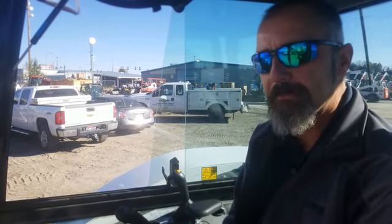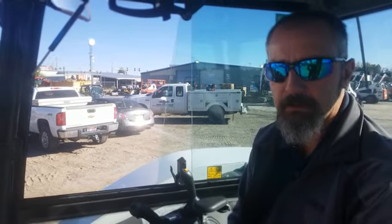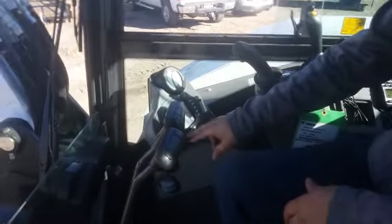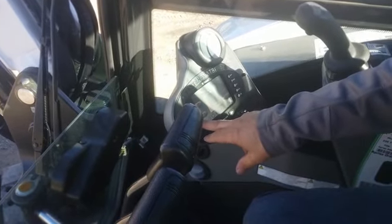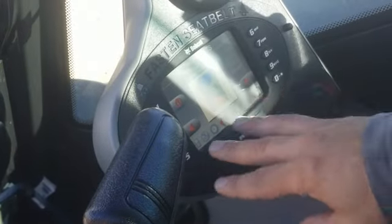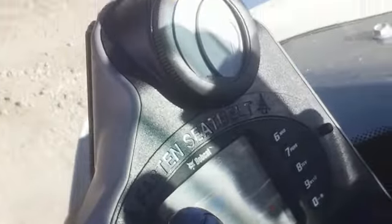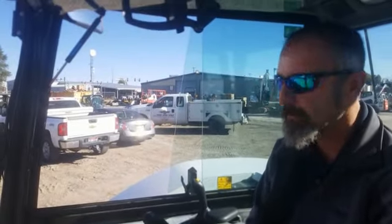Also, if you have depth check, which is a Bobcat factory accessory, it will read right on this onboard display. You can go back to the depth check screen — it will fill up the display and give you the up and down on your teeth. It will let you know exactly how deep you're digging from a baseline you can set.